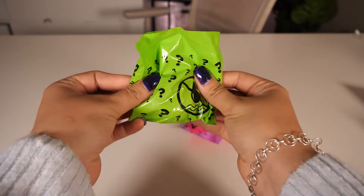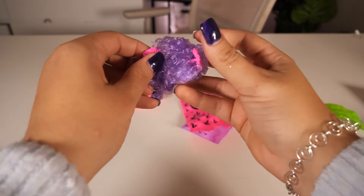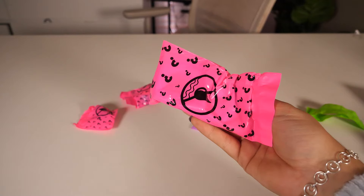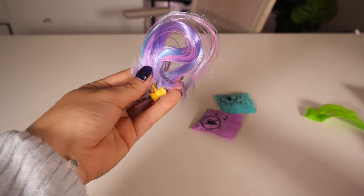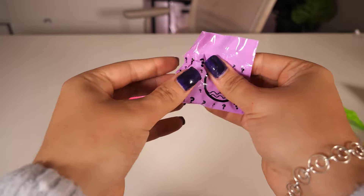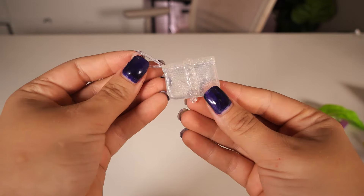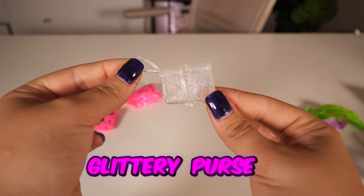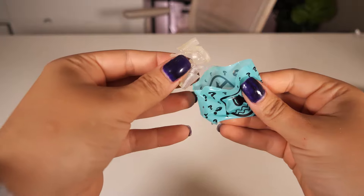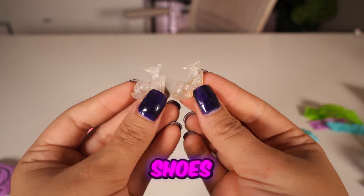Let's see what's inside our first bag — no way! We've got two pieces of hair. Next bag — no way, we've got another two pieces of hair. What's in here? That is so cute, we've got a glittery purse. And in this one — we've got some cute shoes to match the purse.